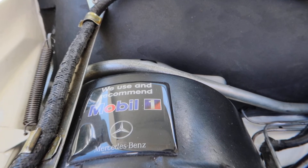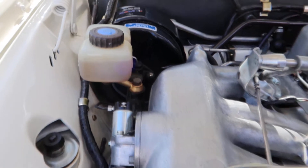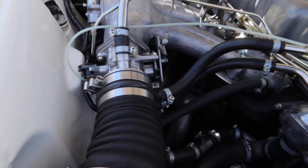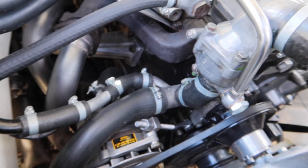I've also replaced the heater lines — the hot water pipes. They were rusting out and looking a little bit secondhand, so these have all been replaced.